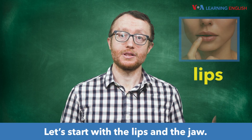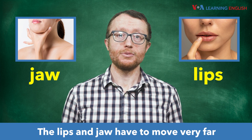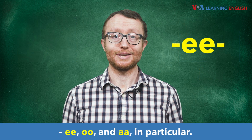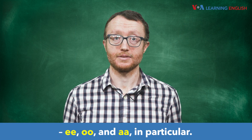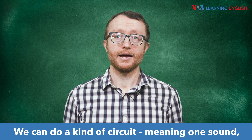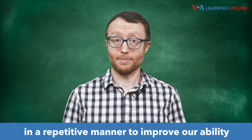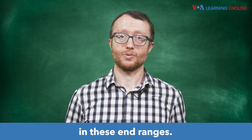Let's start with the lips and the jaw. The lips and jaw have to move very far to produce certain vowel sounds — ee, oo, and aah in particular. We can do a kind of circuit, meaning one sound, then another, then another, in a repetitive manner, to improve our ability in these end ranges.